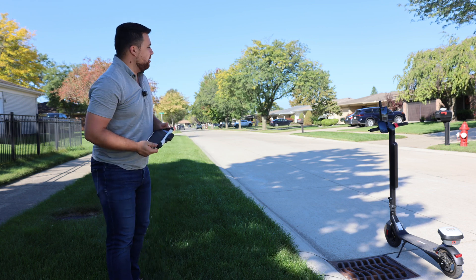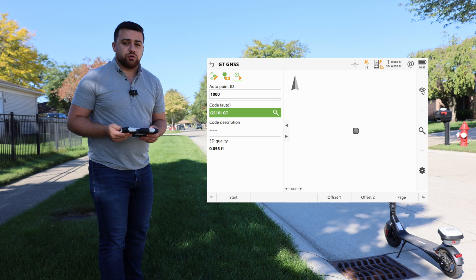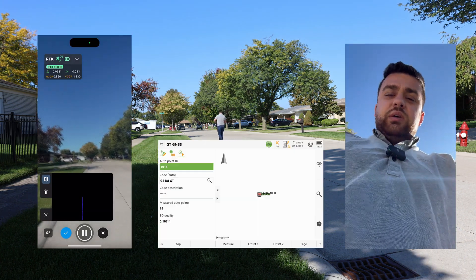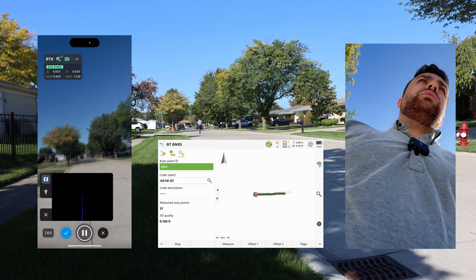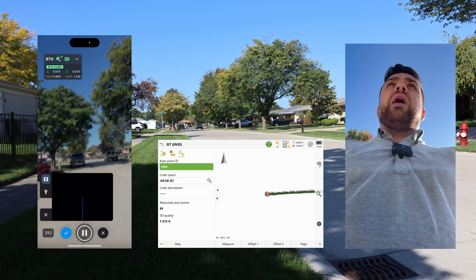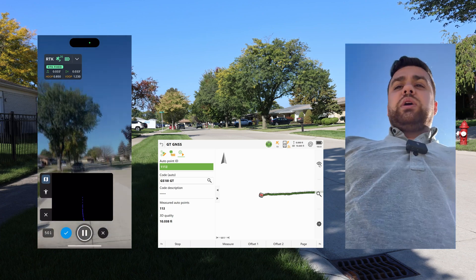We have the Pix4D Catch app loaded on the iPhone with the Viadoc, RTK corrections coming in for trajectories, and Leica Captivate running on the ground truthing system. We start by collecting data at 10 kilometers per hour. As you can see on the screens, we're collecting data on Pix4D Catch as well as our ground truthing system every one meter. We've lost RTK on the GS18i but still have RTK on our Viadoc — this is the disadvantage of using a GNSS receiver as ground truth, especially under heavy tree coverage.